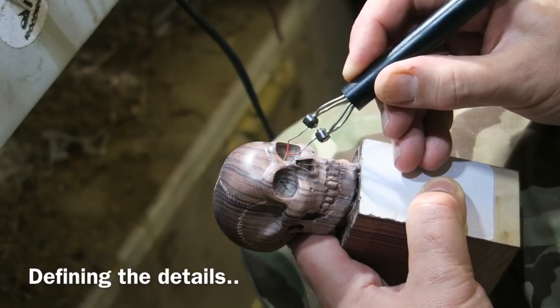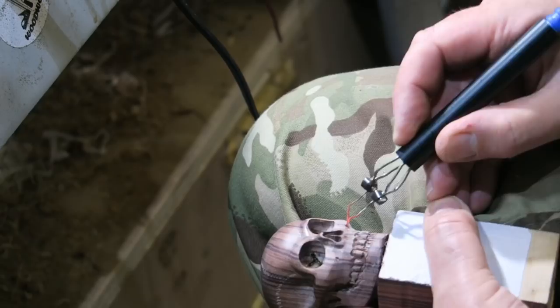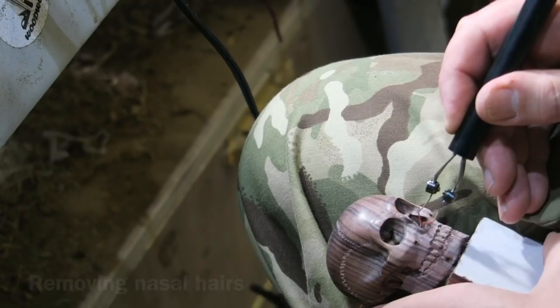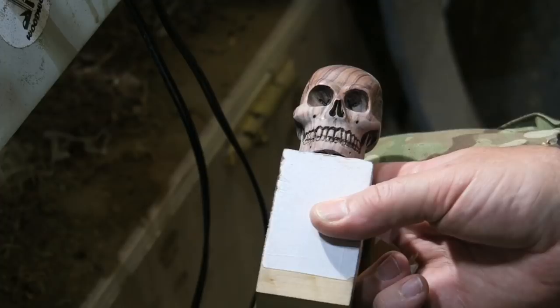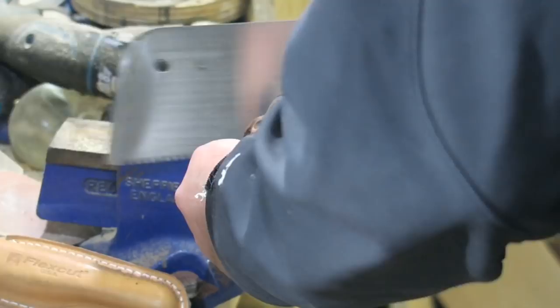I'm now using a pyrography tool — the Peter Child pyrography kit — and I'm burning in some of the details. This not only highlights the details but it also removes any loose fibres around the edges where you've been cutting; it burns those away leaving a harder edge. Just defining the teeth. Then sanding to get rid of any marks that the smoke leaves.